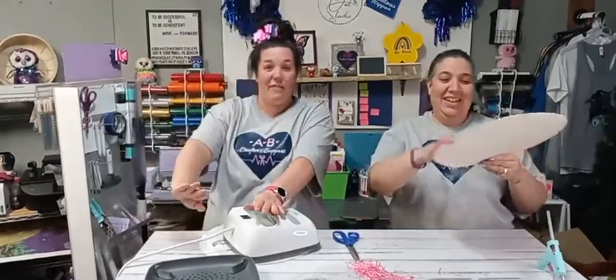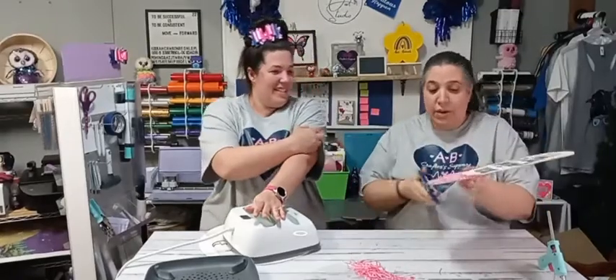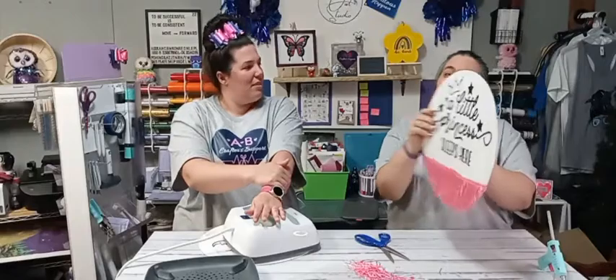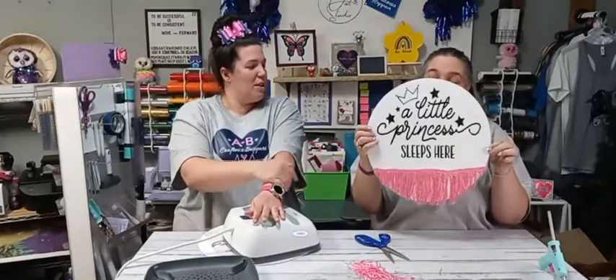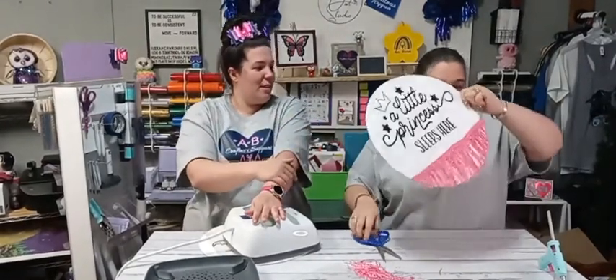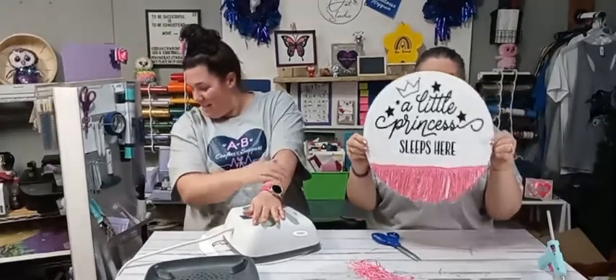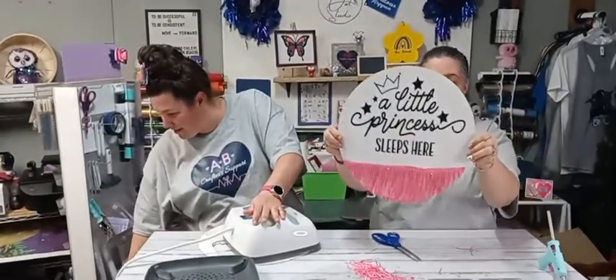This turned out really cute! Now some of these — what do we call them? Fringes? Tassels? Fringe trim? But look how cute that is. Let's cut that diagonal one off. There we go — look how adorable that is. I love the black glitter and I love the pink.